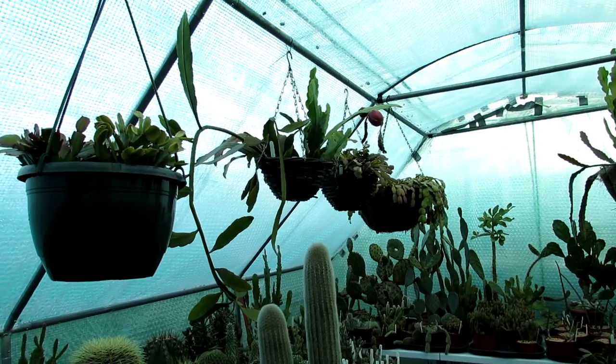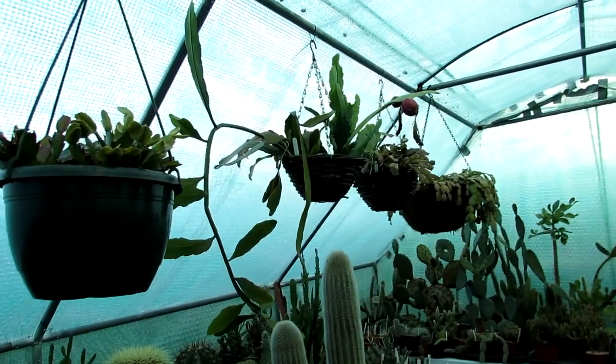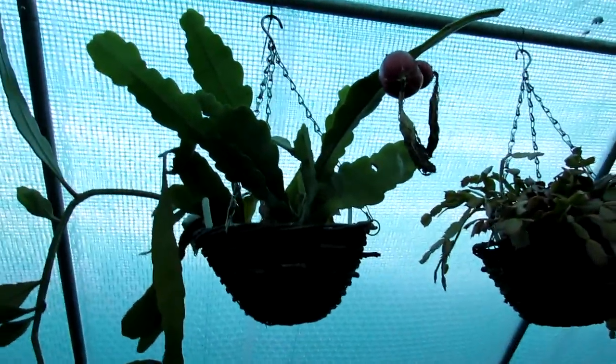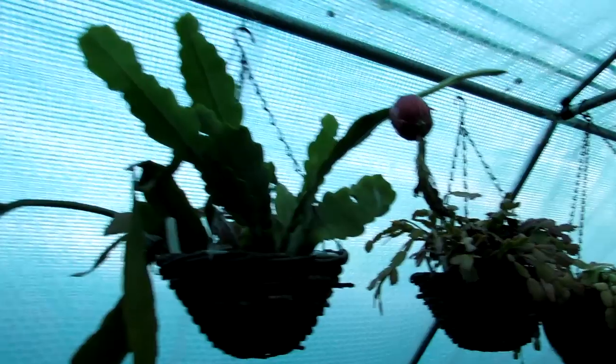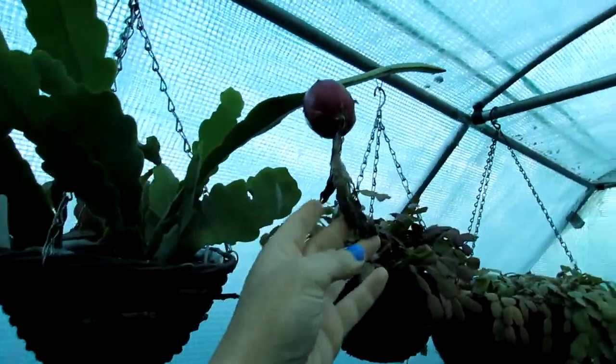Hi guys, it's Lyn here. I hope you're having a fantastic day. Today in this video I'm in the polytunnel and I'm going to be harvesting seed from one of my epiphyllum plants. This particular epiphyllum is called Mrs G. Baheem.